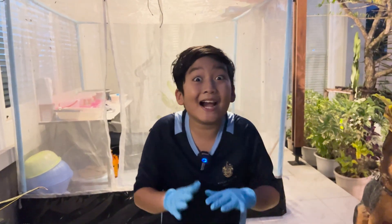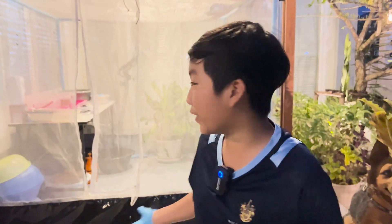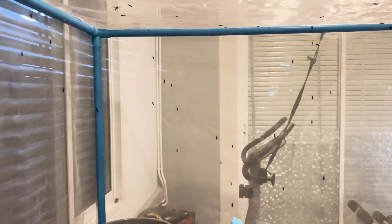Hey everyone, I'm Marvin, and I'm super excited because I have my own BSF farm now. Let's take a quick tour of what I have in my BSF farm. Welcome to my BSF farm. It's a little bit small, but gets the job done.